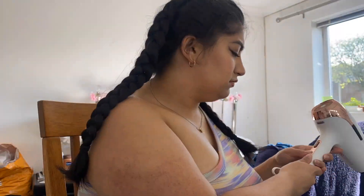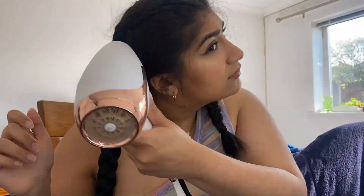Once I've taken my hair out I'm just going to run the hairdryer over my hair as well because it's still a bit damp. All right guys, that is the end of my first video!